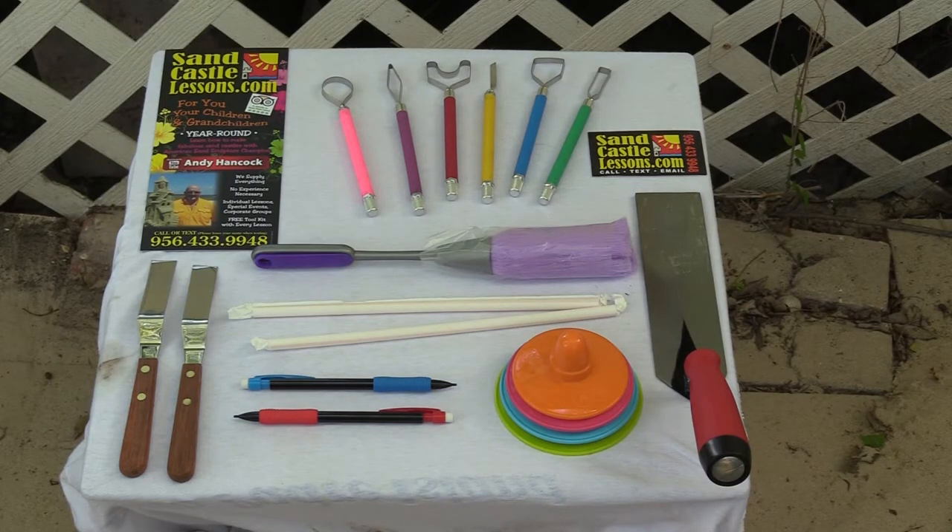These are all the tools we sell, and we know they work — just watch the videos and you can see what they do. We're going to pile some sand up and show you how to use all these fantastic tools. Welcome to Backyard Sandcastles, the first episode ever.